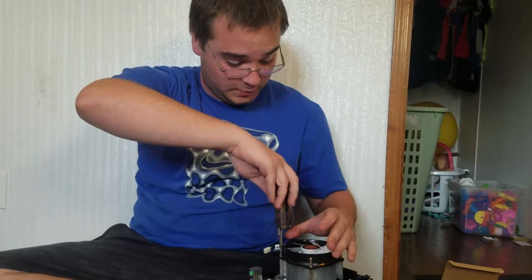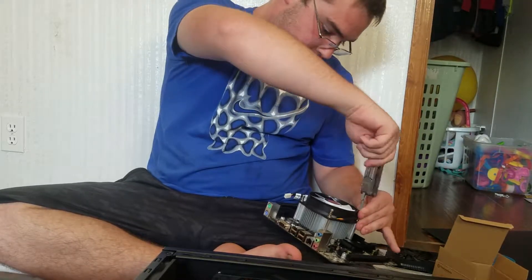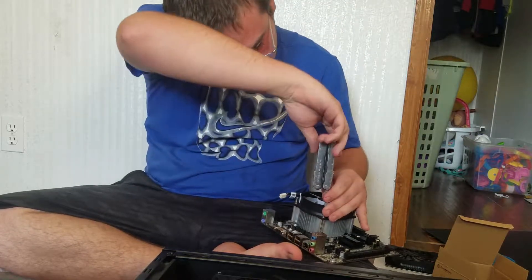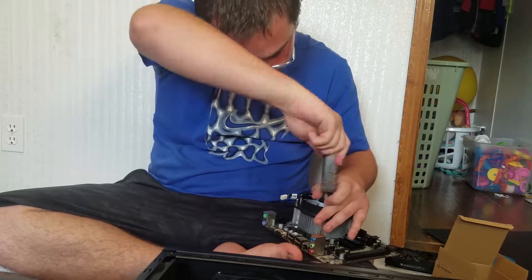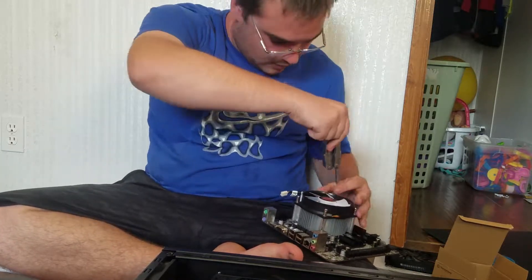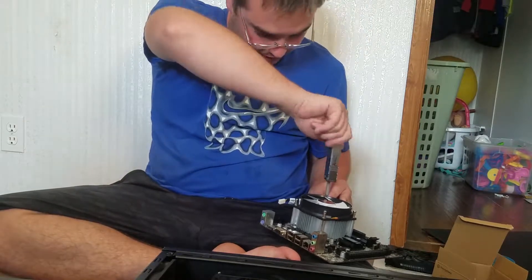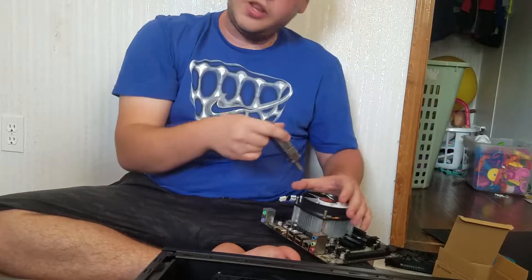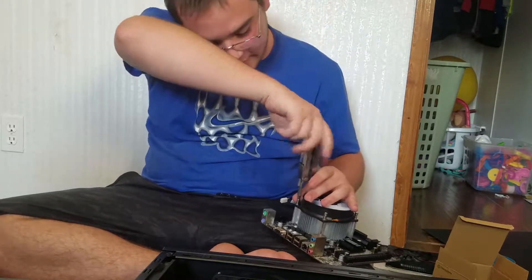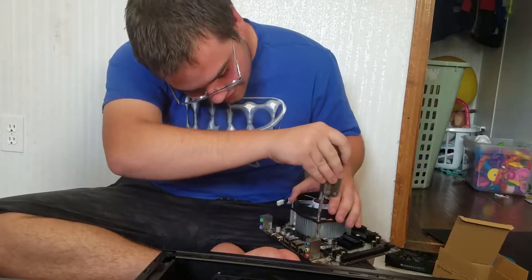I have done my fair share of swapping out CPU coolers, I just never actually built a computer. We're going to screw this all the way in and tighten the other side down. Like I said guys, this is a learning experience for me as well - I just thought it would be kind of a cool video. And my little brother's over here, he's supposed to be watching, instead he's eating Trix cereal.